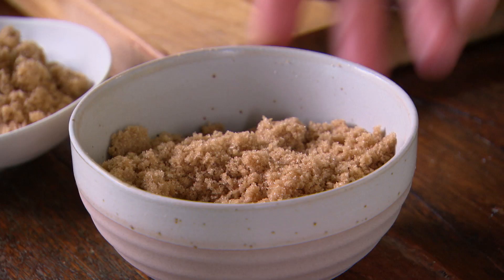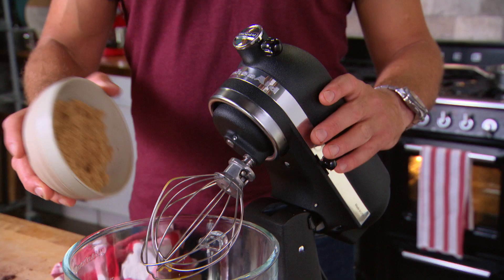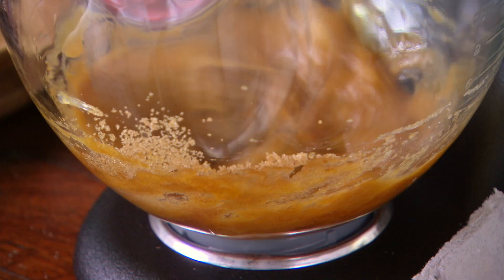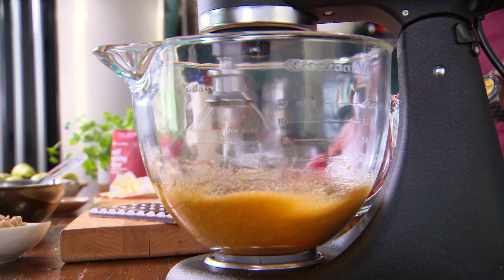Once it's melted, set it aside for a minute. Next you want three eggs and 150 grams of brown sugar, and pop those in a stand mixer. Now you could do this with hand beaters if you like, but you've got to beat it pretty solidly for five minutes, so I reckon a stand mixer is definitely a better way to go.